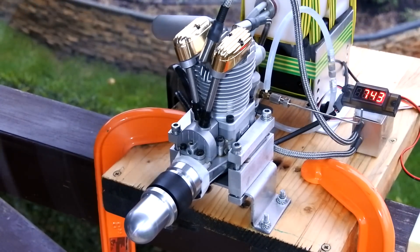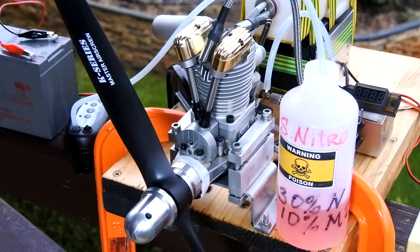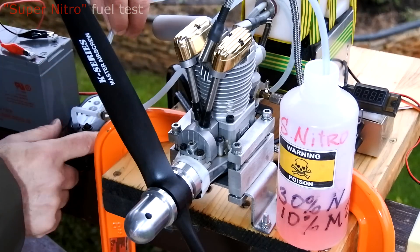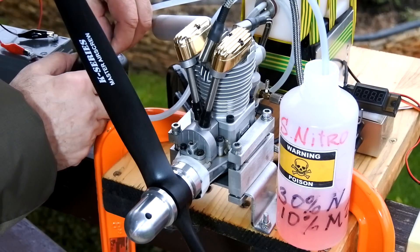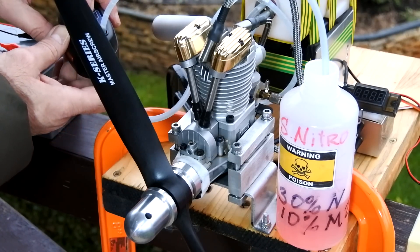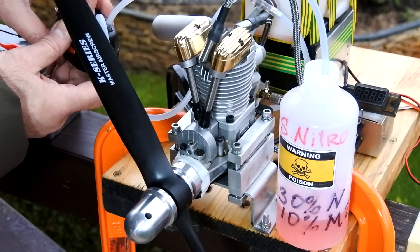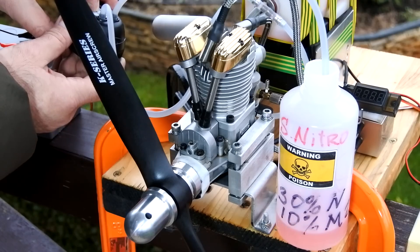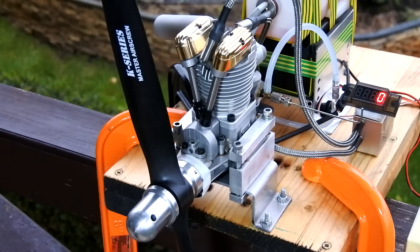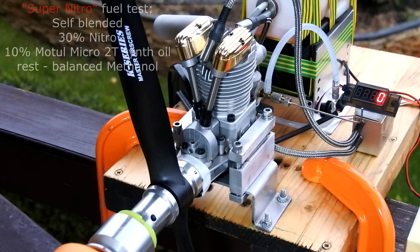Let's start the engine. The next fuel we're loading is the self-blended 30% nitro and just 10% of the Motul Micro 2T oil. Right now we have a 30% nitro fuel with half the amount of oil in the fuel mix.